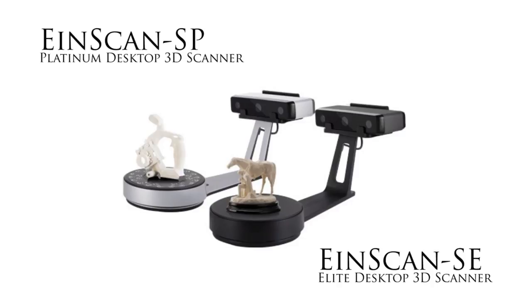Hello, I'm Ian Wright, Manufacturing Editor for Engineering.com. I'm here to talk to you about Shining3D's IonScan series of 3D scanners.